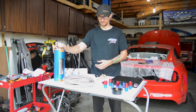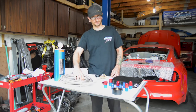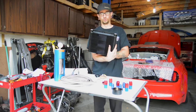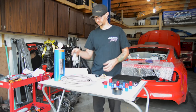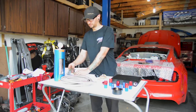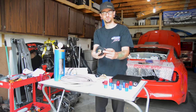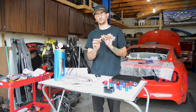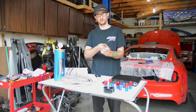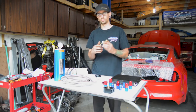We have our AccuSump system here, we have our 10AN line — we've got about 10 feet of this — the oil cooler that we're going to be installing, and then we have all of the adapter fittings, mount brackets, the filter adapter which will go onto the engine. We decided to go with a manual valve for the AccuSump just to keep costs down and they seem to work pretty well.